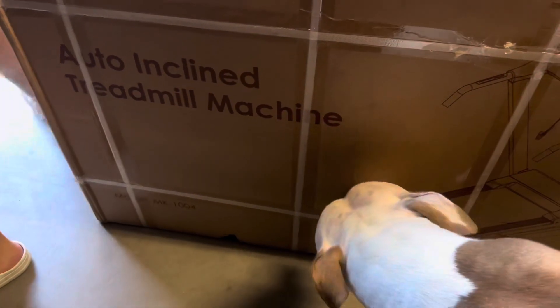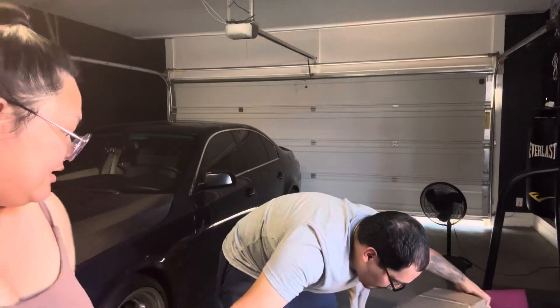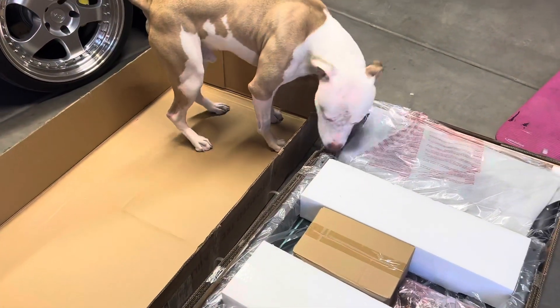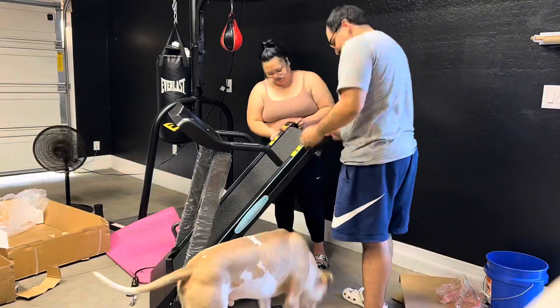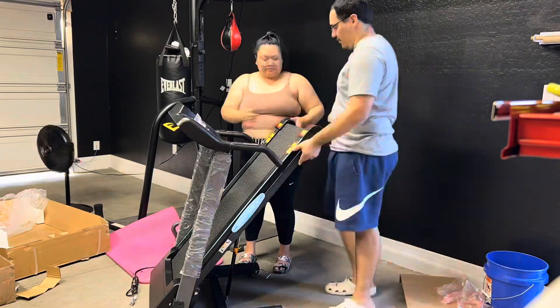I got this in the mail today — an auto-incline treadmill. I don't want to show my address on accident, but I'm very excited and we just put this up. I got this from Walmart online for about $450. It was $30 or $35 for the warranty I got for electrical issues. Other than that, I gave it an 8 out of 10 and I'll explain later.